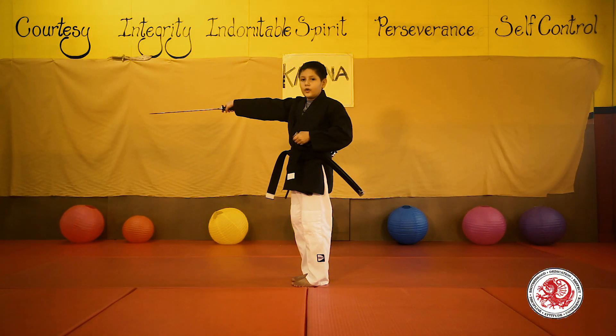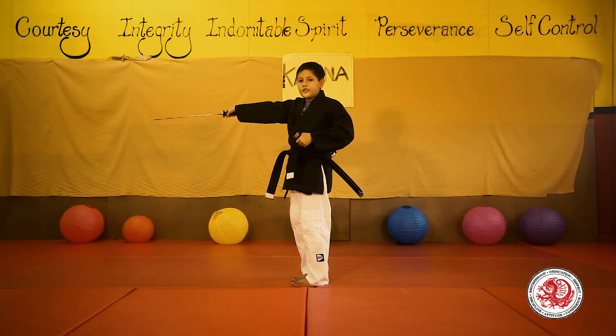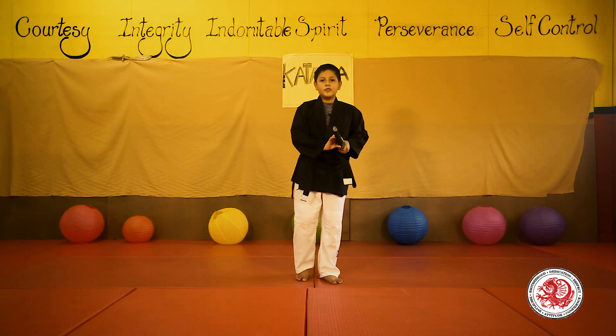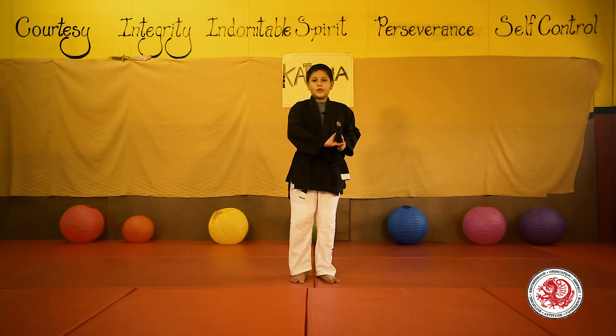Once you have your sword out, you can do almost anything with it, such as offensive moves and defensive moves. But for now, we will be working on defensive moves. First move: the rising block.